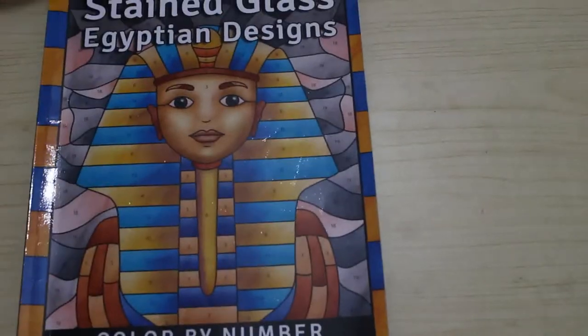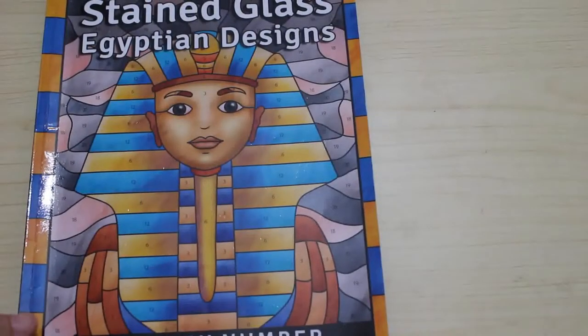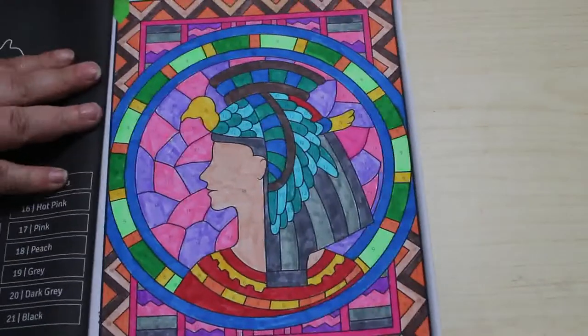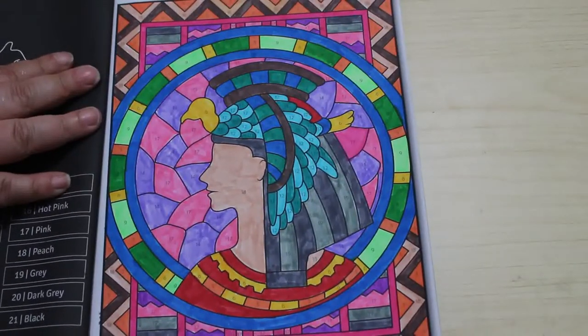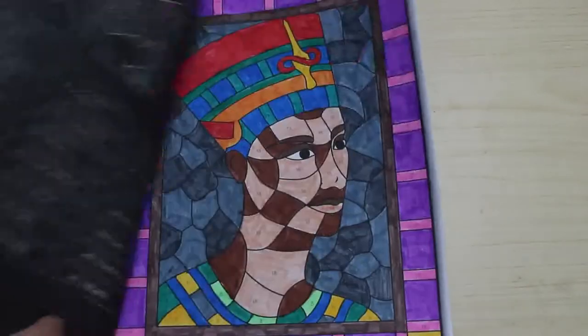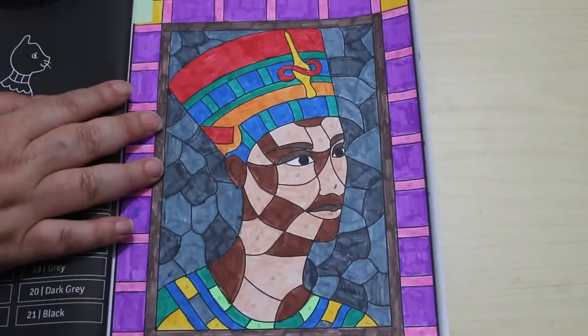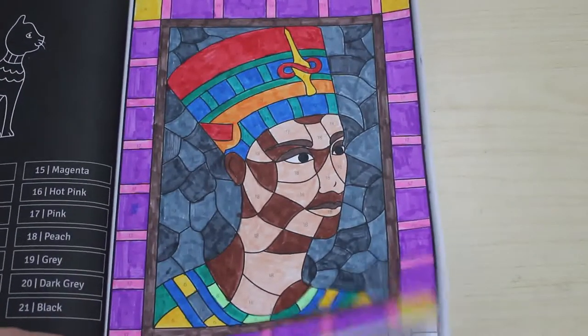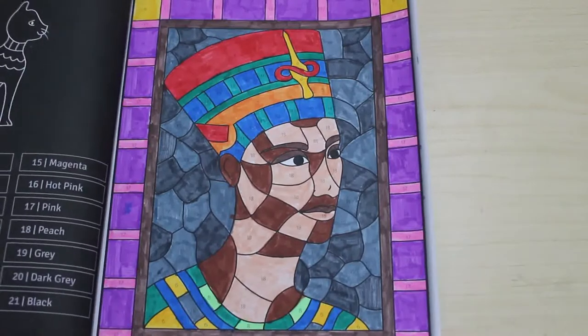I of course did a couple more in Stained Glass Egyptian Designs — sorry, Stained Glass Egyptian Designs. This is one of my absolute favourites and again was done using the Ohuhu water-based markers. It's one book I'm certainly going to be finishing at some point this year or next year. I love this book so I've done quite a lot in there — nothing special, just basic colouring.